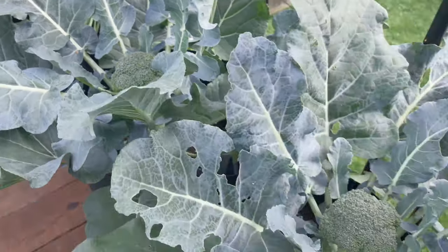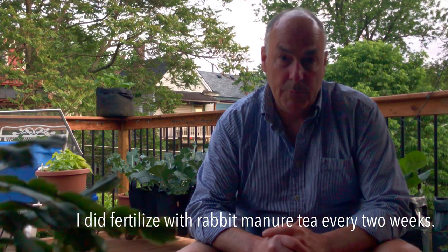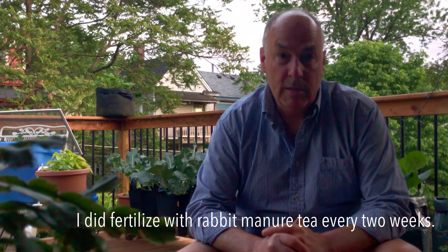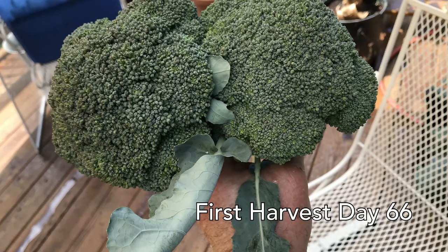I haven't done anything but pick the worms off of it. A few of them got ahead of us, but I didn't want to put any chemicals on it or even any organic sprays. It's a small enough group that I feel like I can just pick them off.